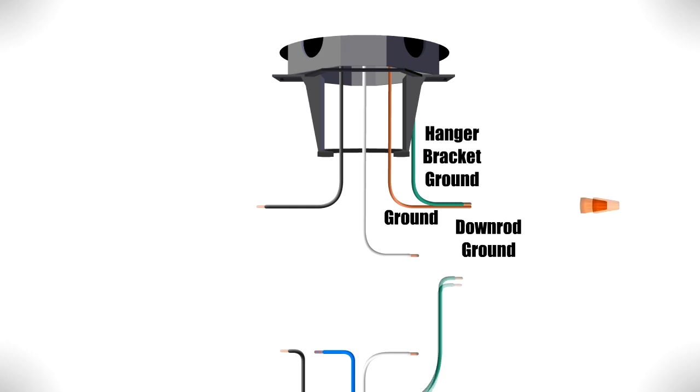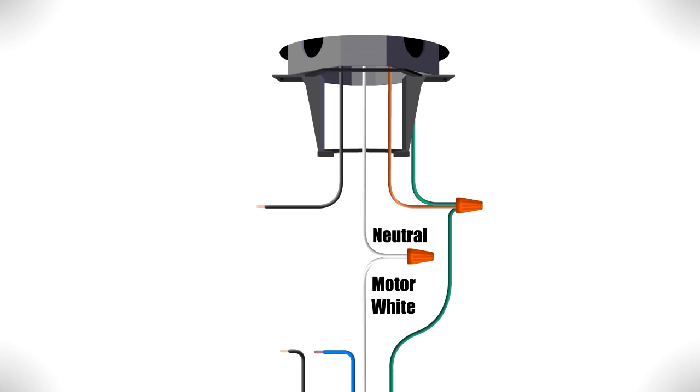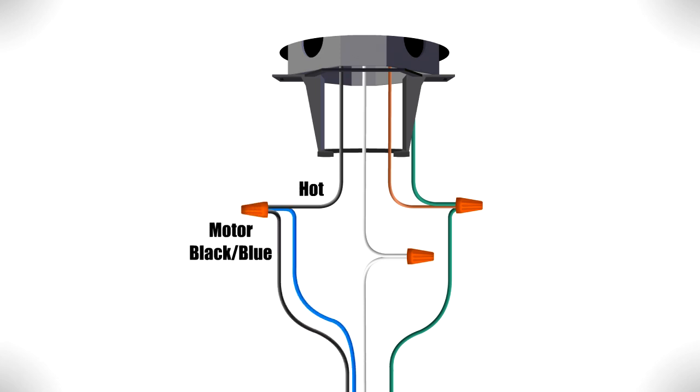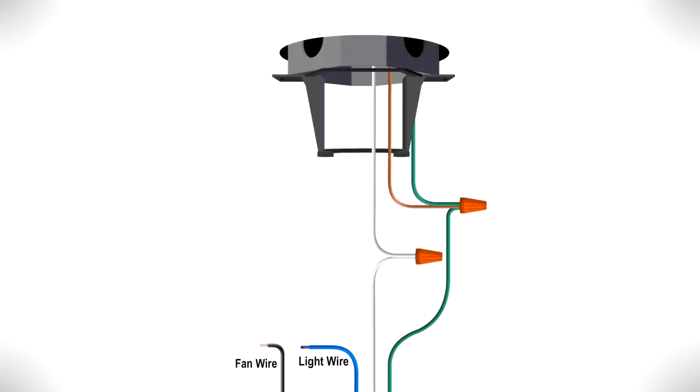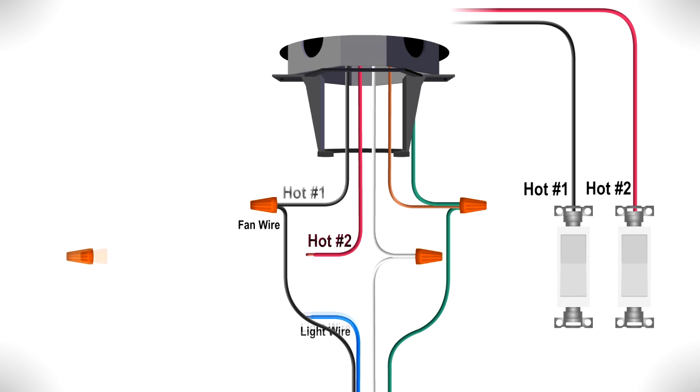Now you can make the electrical connections. Combine the ground wires from the ceiling box, downrod, and hanger bracket together. Then connect the white wire from the motor to the neutral wire from the box. Finally, connect the black fan wire and the blue light wire from the motor together with the hot wire from the box. If your box has two hot wires to control the fan and light separately, connect the black wire that controls the fan to one hot wire and the blue wire that controls the light to the other hot wire.